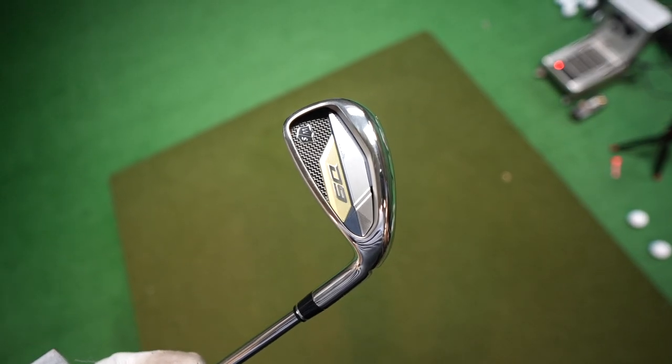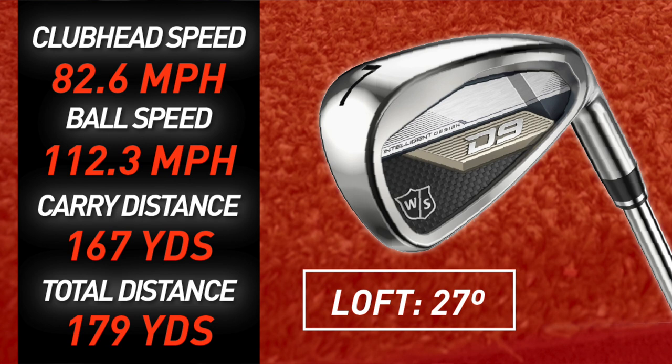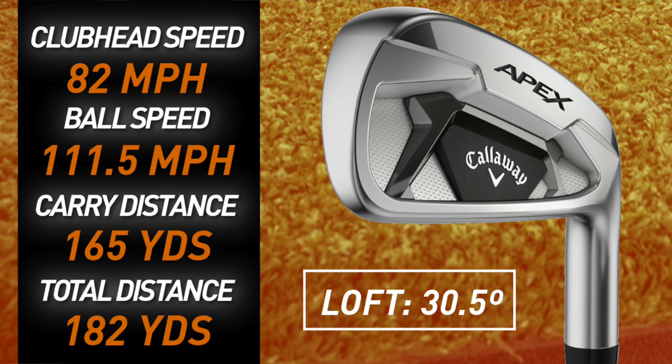Coming in at number four is the Ping G425s. I was swinging at 83.4 — actually the highest swing speed of any club I tested — averaging 163 carry and rolling out to 174. Looking at the Wilson D9s, these are the furthest loft-pressed forward. I was swinging at 82.6 miles per hour, which translated to 167 carry rolling out to 179 — really good numbers, but expected given the loft is so much greater. Coming in at number two is the Callaway Apex, which I swung at 82 miles per hour, carrying 165 and rolling out a little bit further.